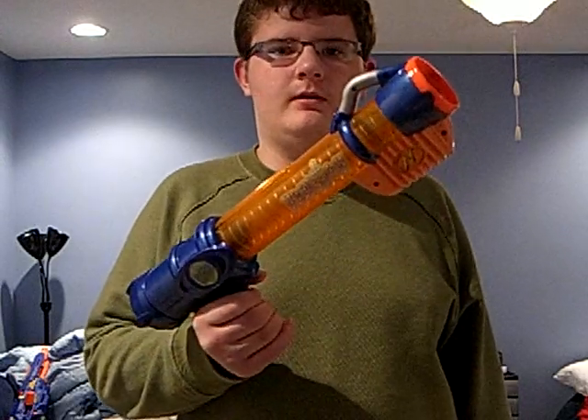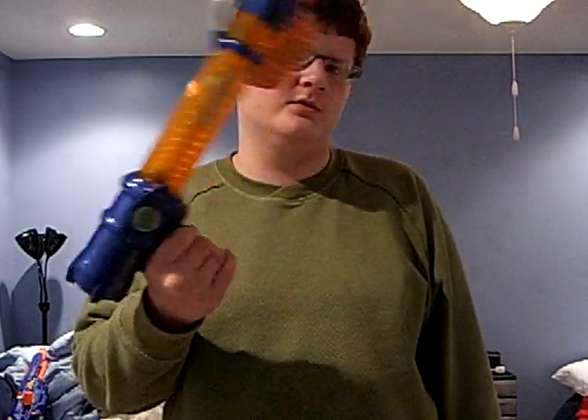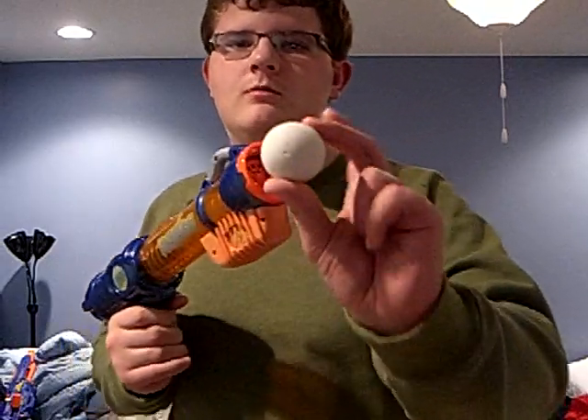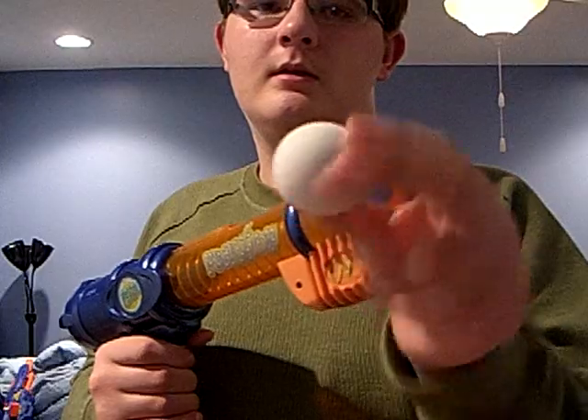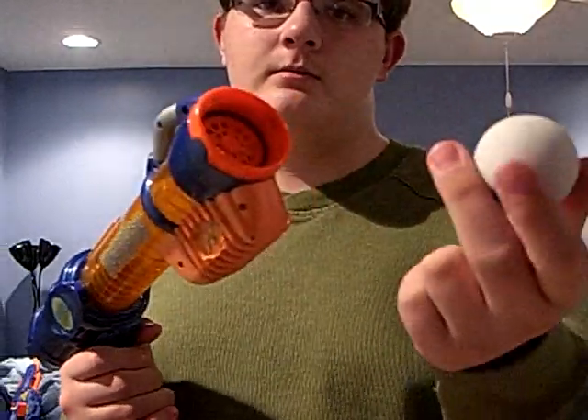There's not much to talk about it. It's very old, I think about 5 or 6 years old. It's pretty good, I guess. And it shoots one of these. This is not the right ball, but it was something the size of it, so I'm using it.